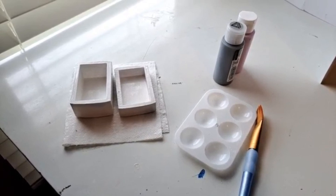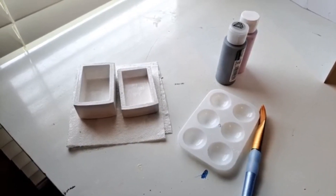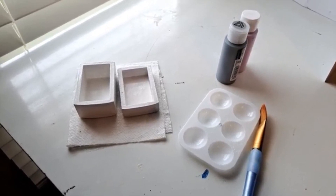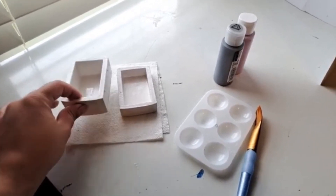Once the base paint dries, apply acrylic sealer to keep the base paint from drying and cracking. Allow that to dry over 24 to 48 hours. Once the sealer dries, you can then paint the box with your top coat of choice.